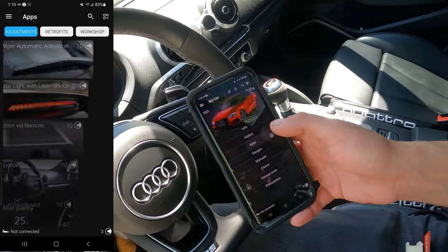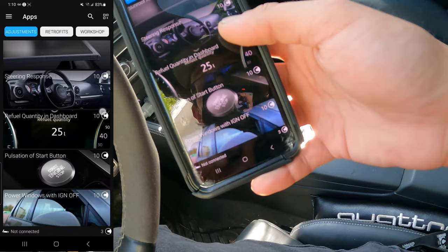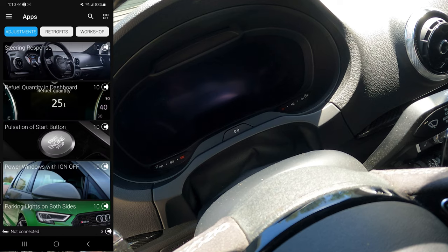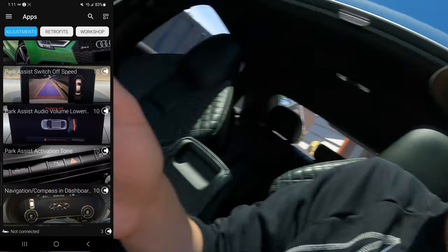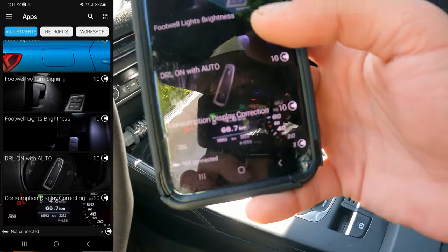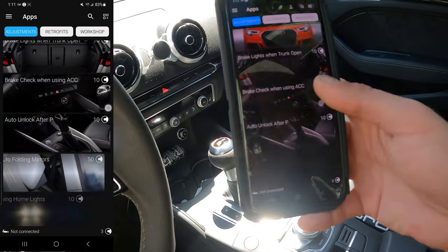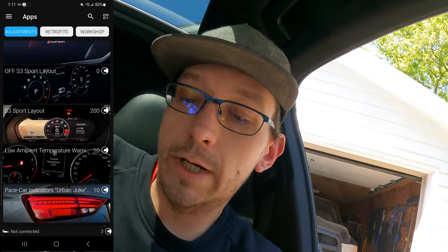There are other features you can do for cosmetics - you can change your blinkers, add gear numbers like 1-2-3-4 beside your drive indicator if you don't have them, adjust parking lights, adjust your tone, turn off your actuators. There's a lot of different things you can do. There is a lot of screen glare so I'll post the screen recording video separately.